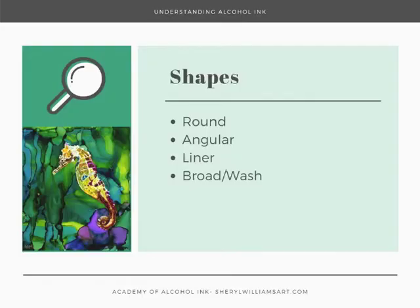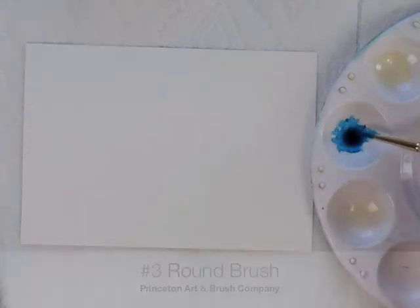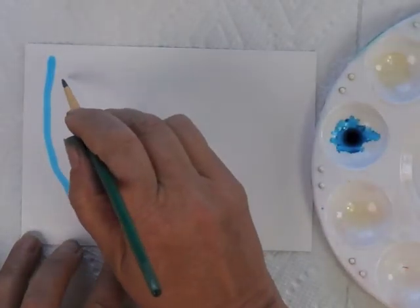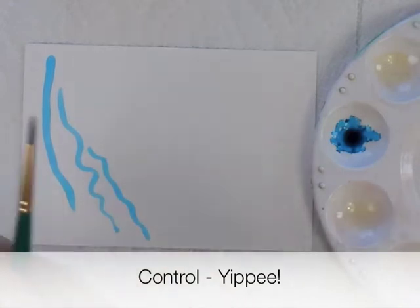Let's look at some of the shapes of brushes. This is some turquoise Ranger ink. Most people very often use a round brush, and you'll notice — because it had white bristles — as soon as I put the brush into the ink it soaked it up. This is a number three round brush and you get some control in your strokes by using it.